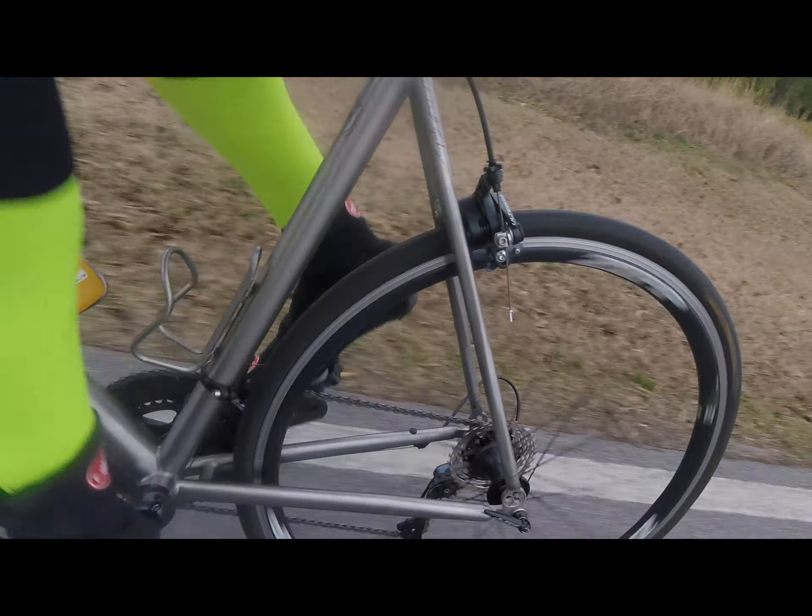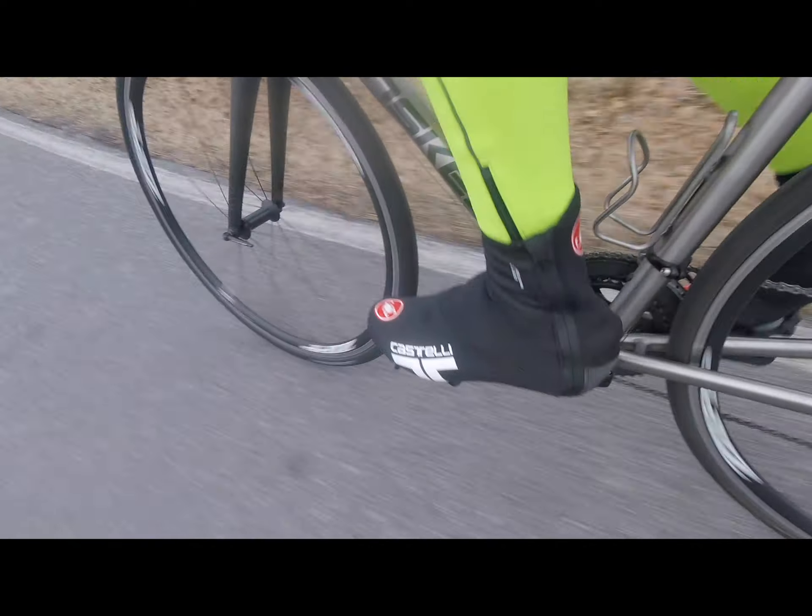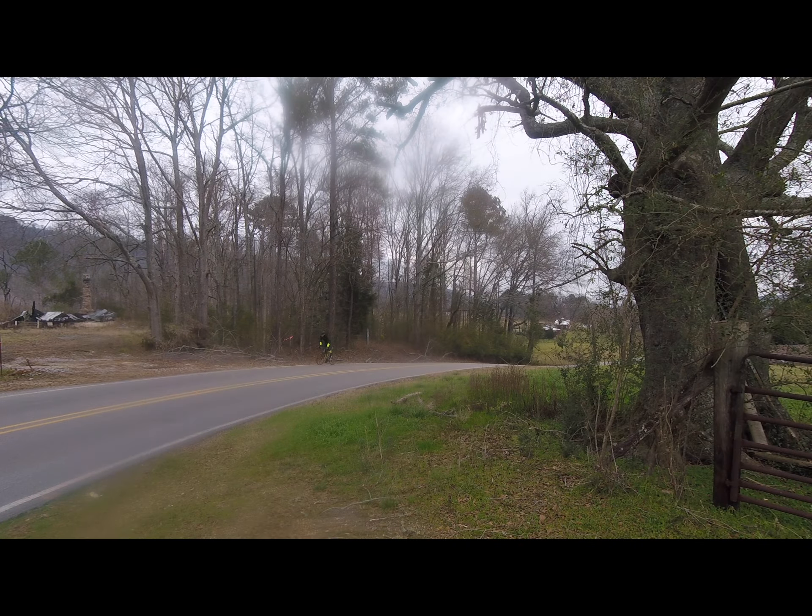Hey guys, this is John, the Southern Cyclist, with my final episode of the Lynskey Helix Pro build out and review.